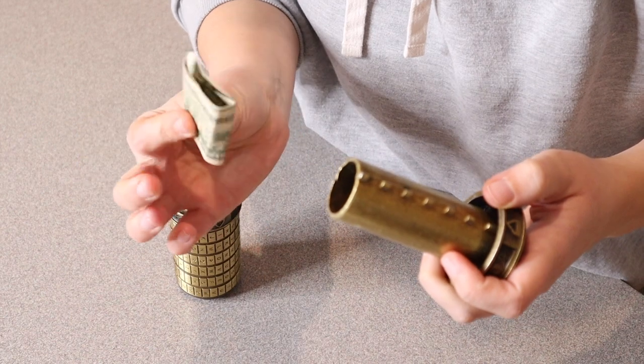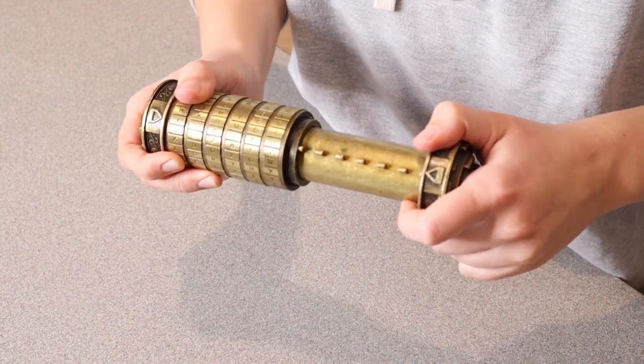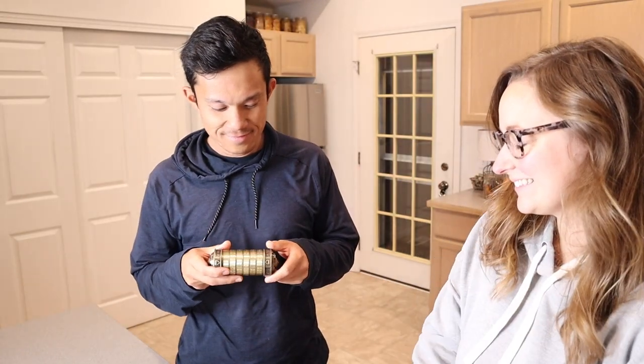I'm going to go ahead and put this little gift inside this compartment right here, and then I'll close this up to see if my husband can figure it out. And then I'll just kind of mix up these letters. Overall, this is going to be such a fun gift.